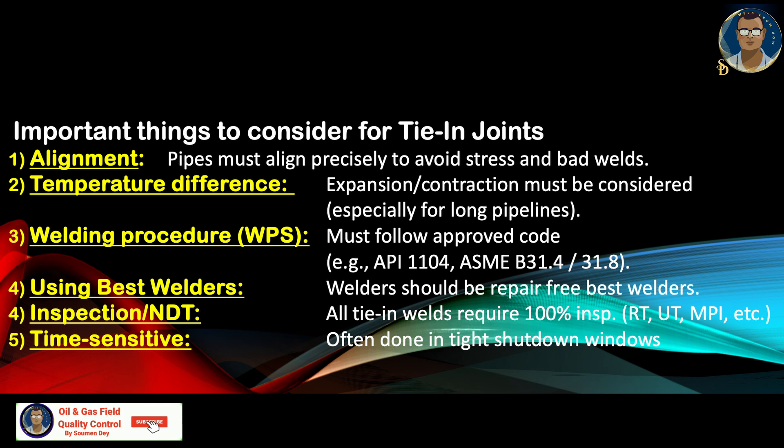Welding procedure — the WPS must follow the approved code, whether design code or qualification code: API 1104, ASME B31.4 or 31.8. Use the best welders available, as any repair in tie-in joints is not advisable — the selected welder should ideally be repair-free. Inspection and NDT: all tie-in joints require 100% inspection — RT, UT, MPI, etc. Tie-in is also time-sensitive, often done in tight shutdown windows.